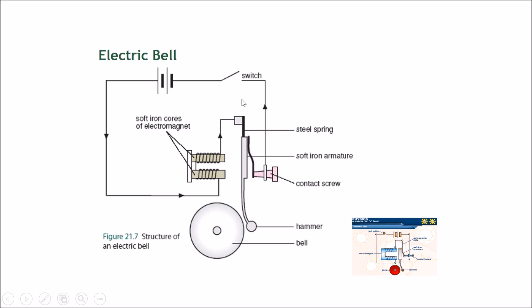Let's look at how this simple electric bell circuit works. There is a circuit set up here, and there is an electromagnet. When the switch is turned on — like when you trigger a fire alarm — this electromagnet activates.